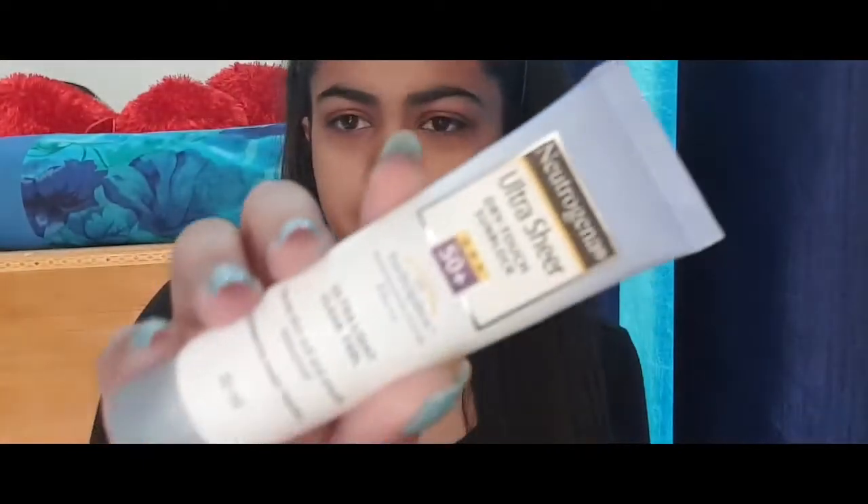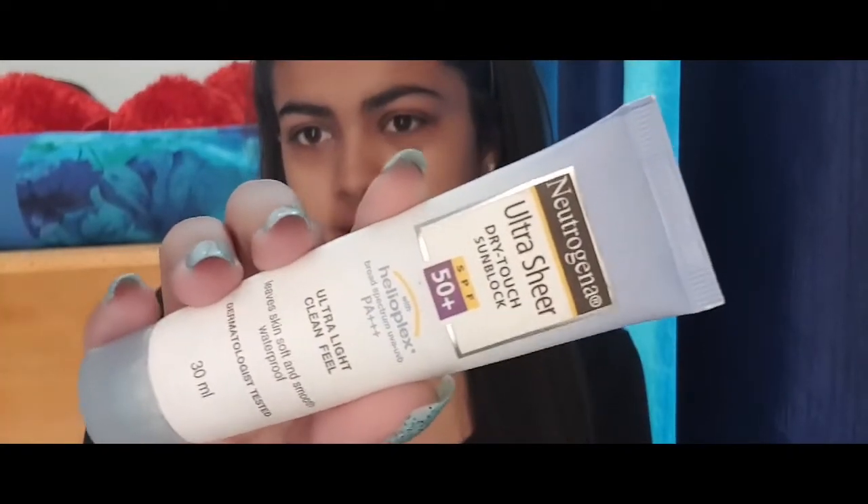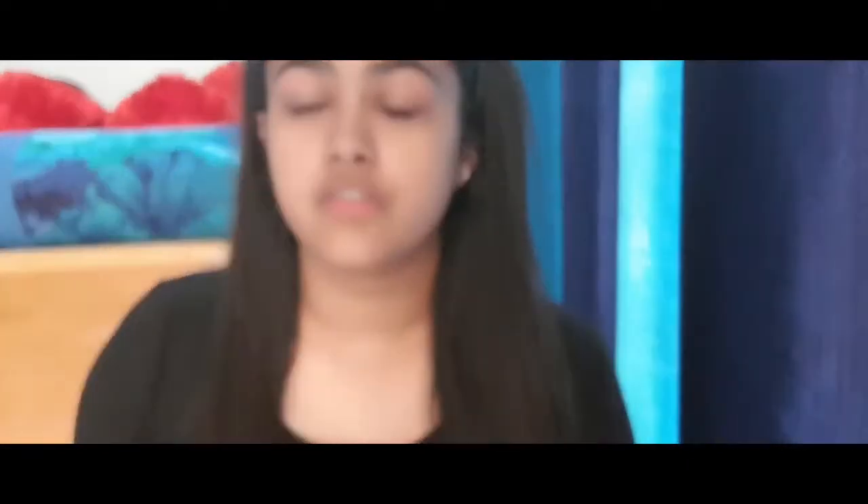I've already applied my moisturizer — moisturizer is not a visible thing. Now I'm going with the sun protection. I'm going to be using this Neutrogena UltraSheer Dry Touch Sun Block with SPF 50+. It gives a very dry touch and very good feel to your face and you will not feel dry at all — it gives that dry finish but you will not feel dry at all.